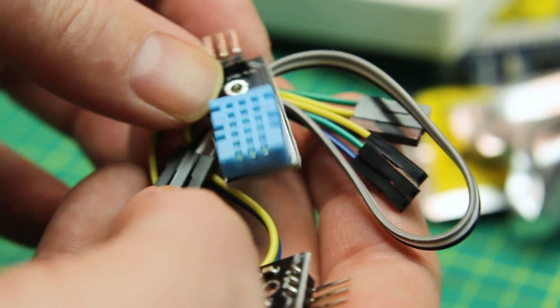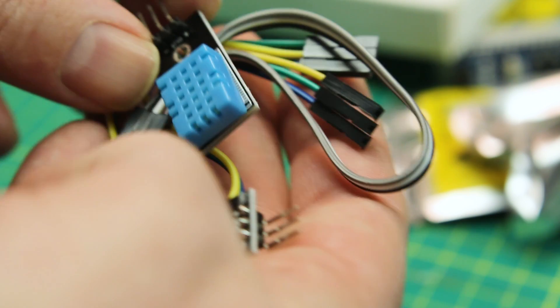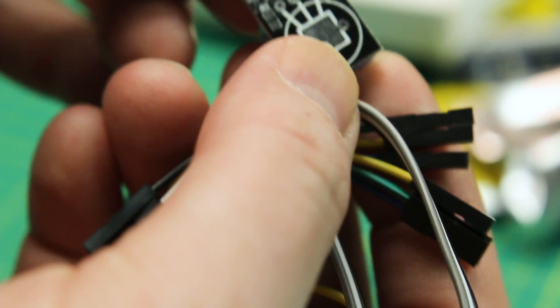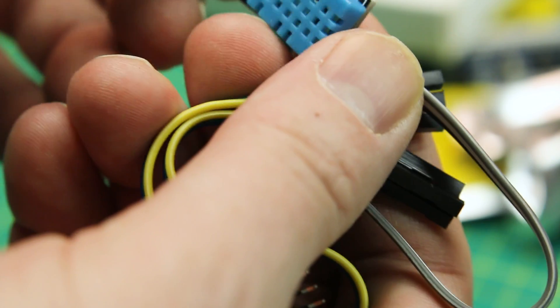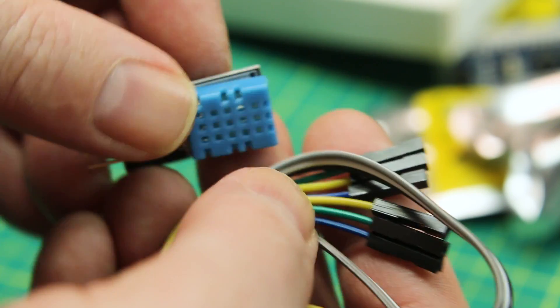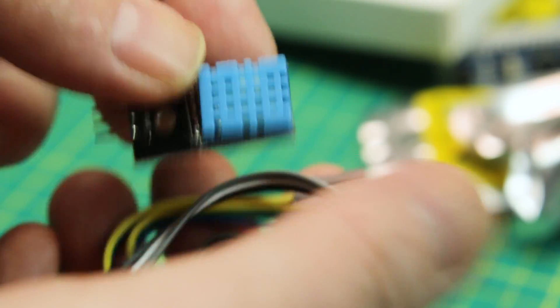Just more DHT11s — I have no idea why I ordered these, I have tons of them. These are 11s, so just a cheap temperature and humidity sensor. Yes, people are going to comment that there are better ones out there, but these are cheap and they work.